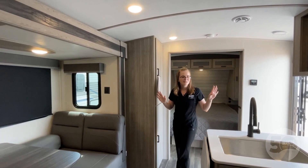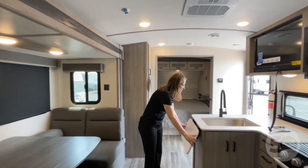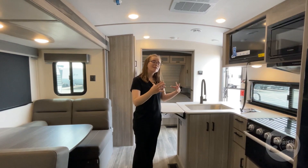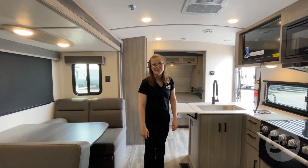First, I want to show you this awesome kitchen that they really didn't leave anything out of. You have this great fold-up countertop, which really maximizes your counter space in here, and it allows you to still feel like you're working in the kitchen. But when you need to collapse it down and all the kids are running through, you still have space for that too.